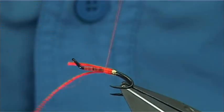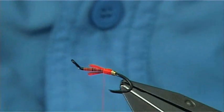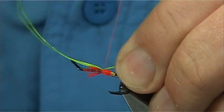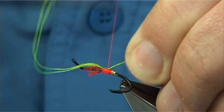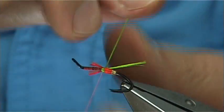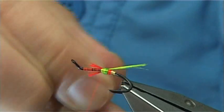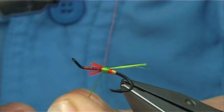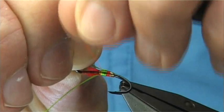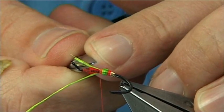Nice and tight. Come back up and trim it the length of the body — just leave it there. Get the green and do the same: catch it, come down to the point where you want the green to start, then back up and work your green down. Nice and tight. Cross your thread, bring over your small tail — again, as you see, it protects and stops the floss getting pulled off. Then simply trim it the full length of the body.